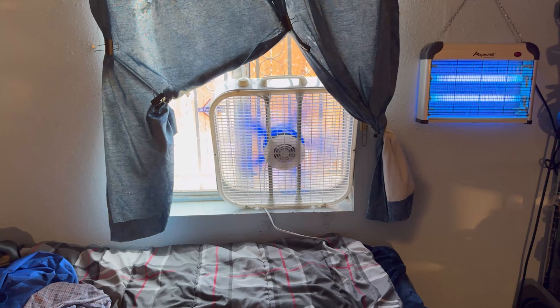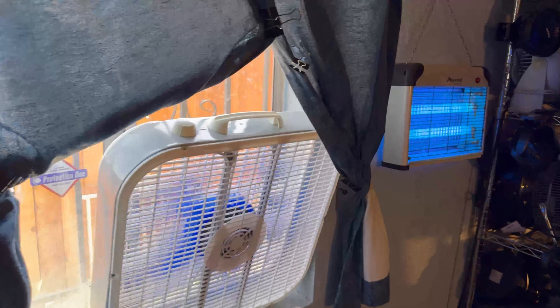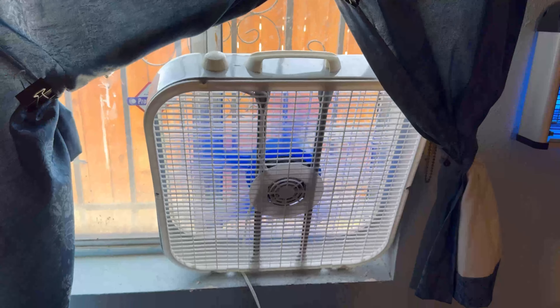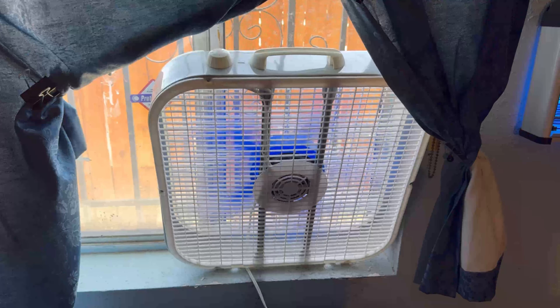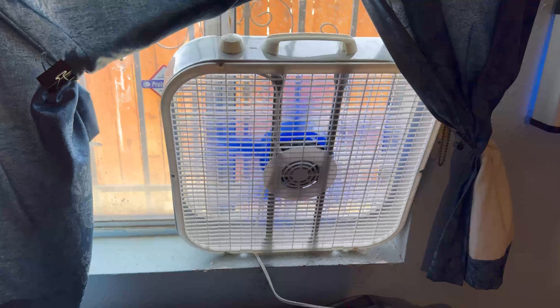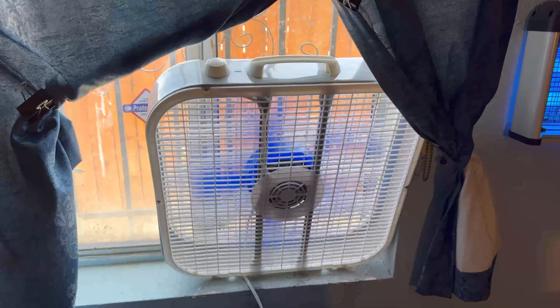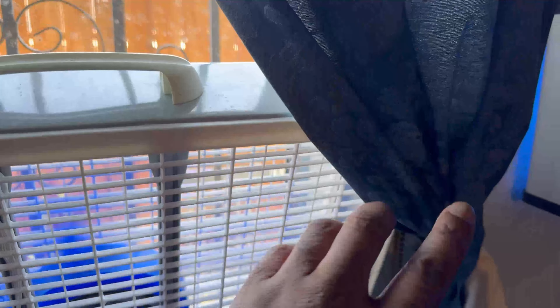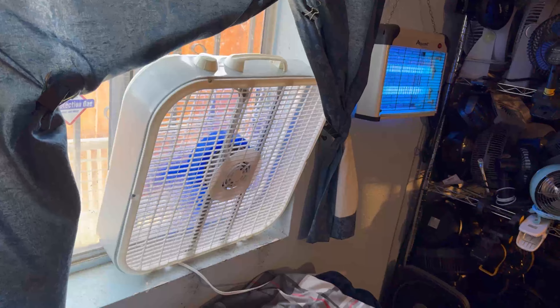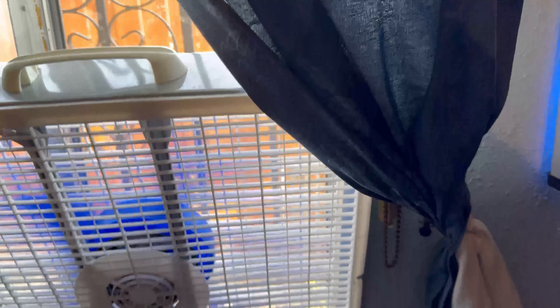You might be wondering why it's leaning back against the curtain. When I set it up in the window regularly, the wind gets really strong and blows the fan out of the window because it's lightweight, and then it hits the bed. I don't want to keep picking it up and putting it back, because that could damage the blades. The back of the curtain is strong enough to hold the fan in place, so that's why it looks tilted back like it's going to fall.